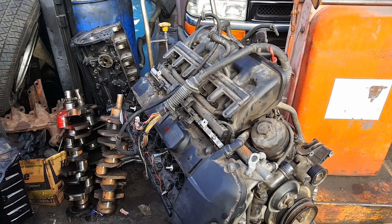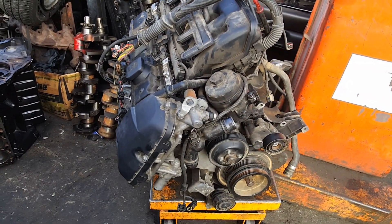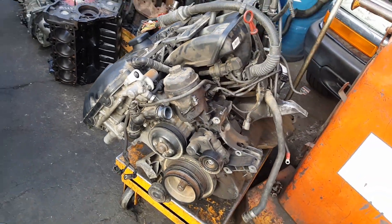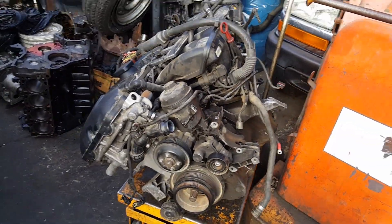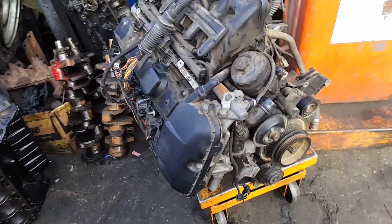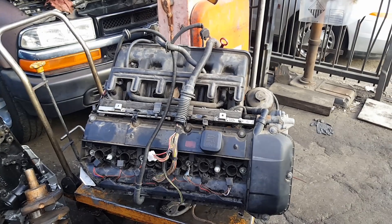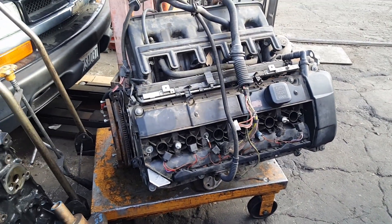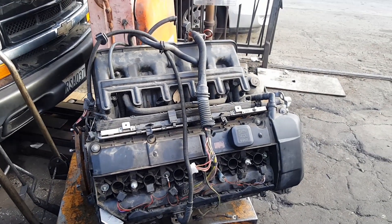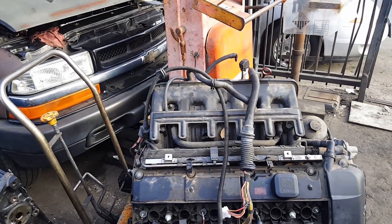This one is gonna be all-out — it's gonna go for a full rebuild. The head is gonna have port and polish for sure, and it's gonna go ahead with a stroker. I'm gonna make some type of clone so I can have the same as the M3 engine.